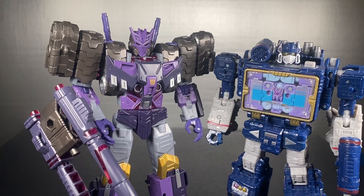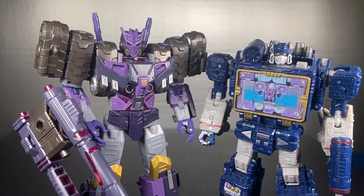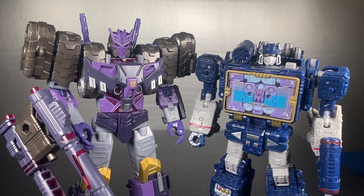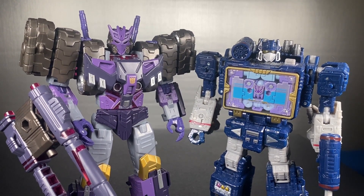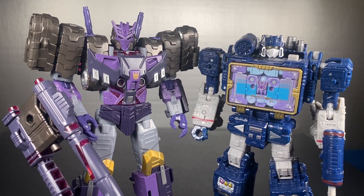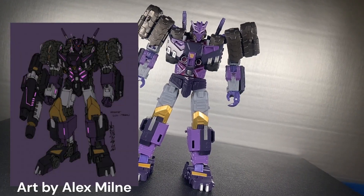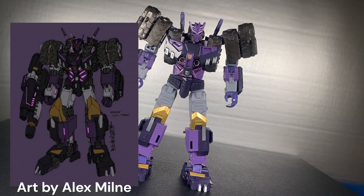I've also been infatuated by the third-party offerings for this guy because there are a lot of them, both official and otherwise. But I am finally happy to have and see one available at mass retail. I'm so glad he isn't just G1-ified — he looks exactly like he did in the IDW comics. This whole figure really is a love letter to IDW and it shows — every detail on him is spot on, they took no sacrifices at all when making his toy.